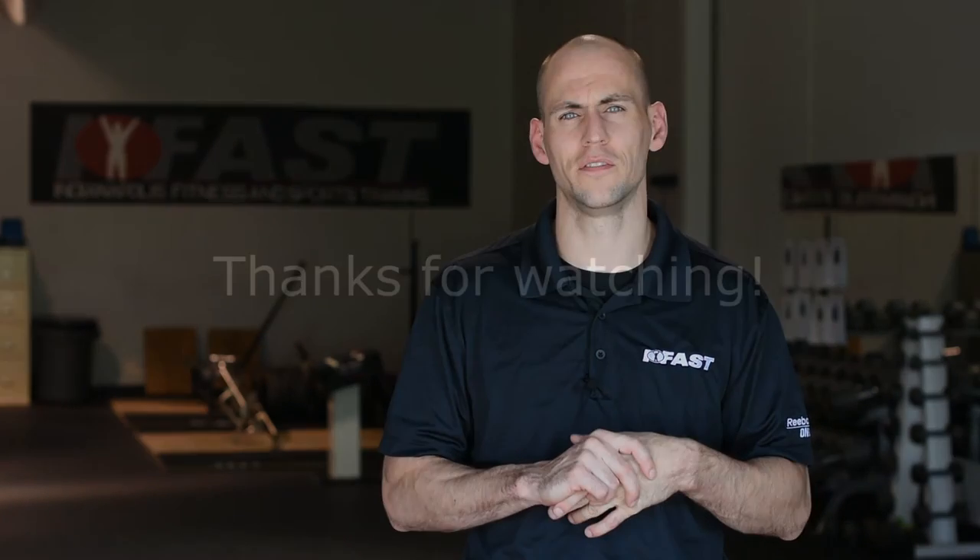I appreciate you guys taking a look. I hope this was helpful to you today. If you have any questions or comments, please head over to the iFastU Facebook page and throw them up there. I think conversation is probably the best part about this — I look forward to it every month. It gives us a chance to grow with each other. If you guys like this and find it helpful, please feel free to spread the word. We're excited about the growth that's occurring with iFastU.